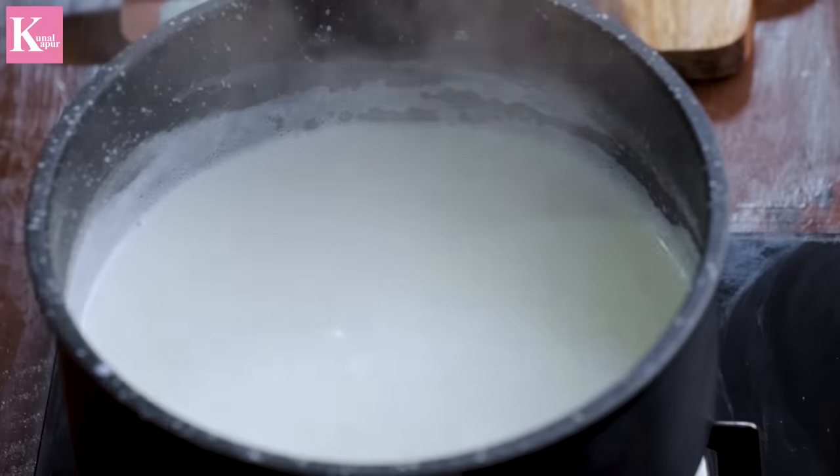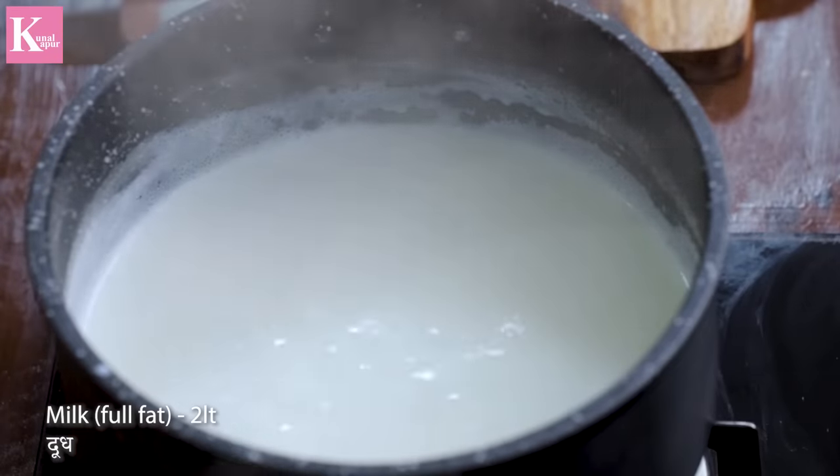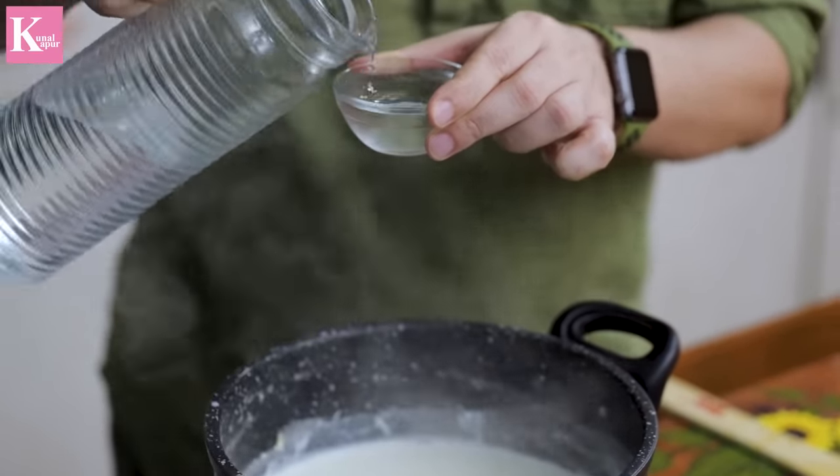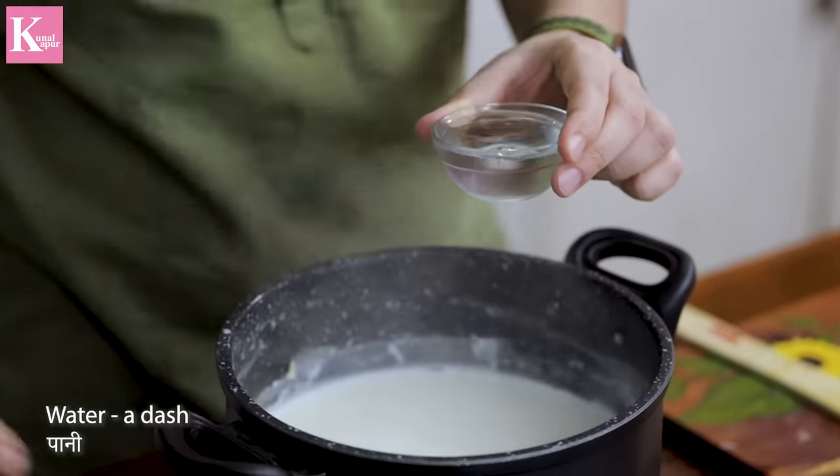Let's make it. I took a full fat milk. You can add vinegar to this, or you can add lemon. If the vinegar is strong, put it in water and dilute it.